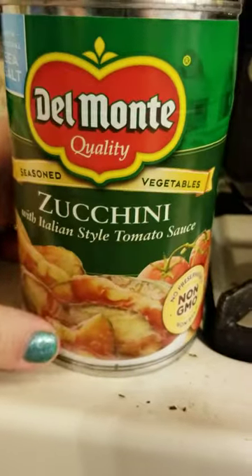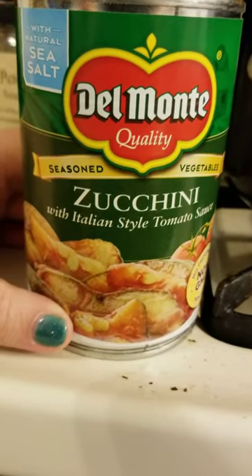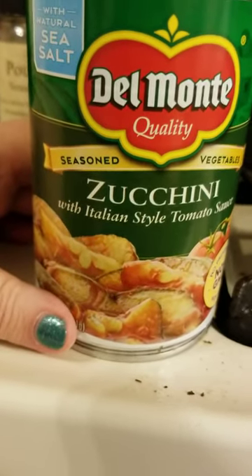This is a 10 out of 10 — would purchase again. Actually I'm going to give it 8 out of 10 because I'm not really a fan of that much sodium. But it does taste good; you don't need any more salt in your food when you use it on pasta.